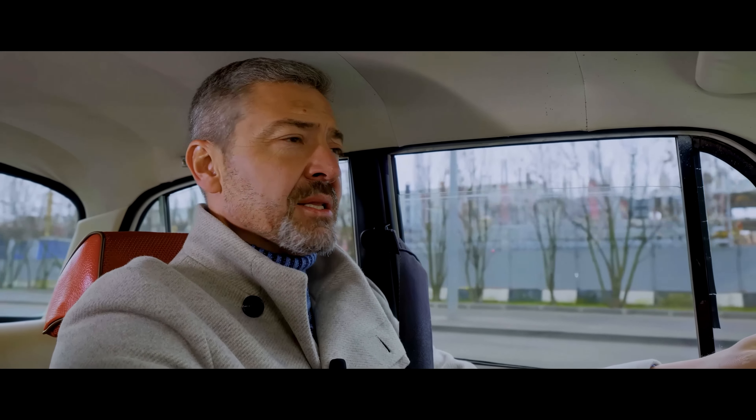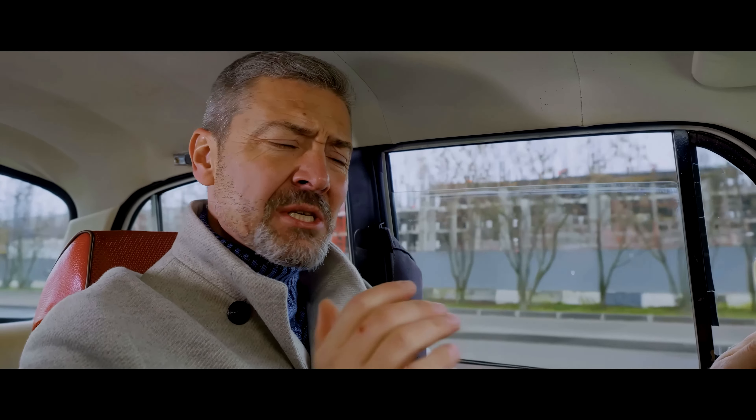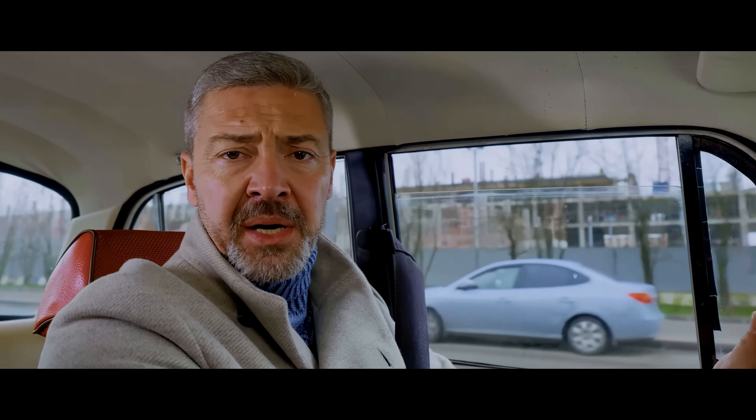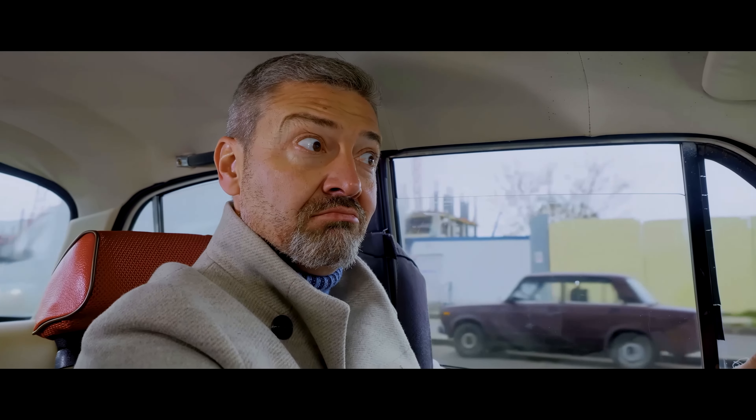The steering wheel turns quite softly. By the way, the rim is smaller than the 412 had. But signaling with your fingers will not work here — you need to apply the strength of the entire palm. Therefore, its previous owner came up with a special device. And anyway, it's crowded in Moskvich.